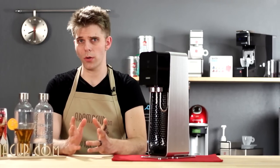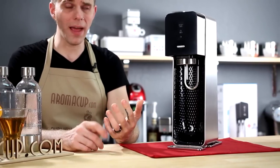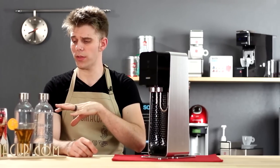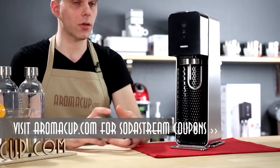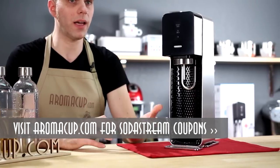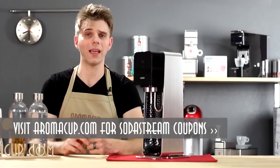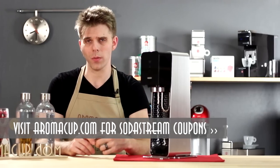What is the SodaStream Source going to cost you? You're looking at about $99.99 — not too bad, especially for this Metal Edition that looks really classy and comes with the two bottles and the sampler pack. Really not a bad deal, especially considering that you are going to save some money because you're not going to be buying soda all the time. Check out the link in the description of our video to find out where you can get it.